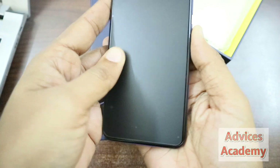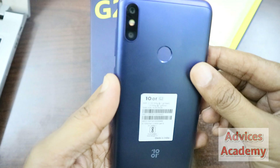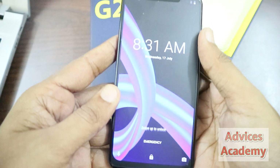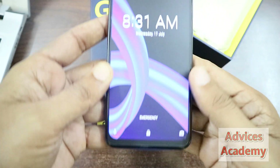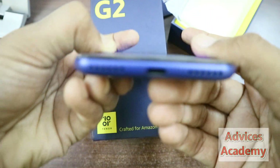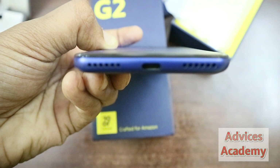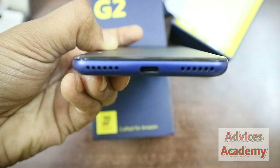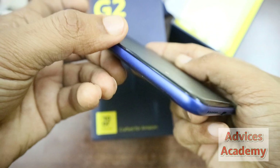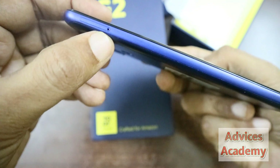In this 10.or G2 smartphone, we have already booted up the phone. This is the dual rear camera setup and the front facing camera. The speaker grills are located downstairs. The SIM card ejection tray is also visible here.